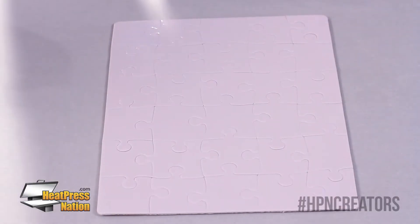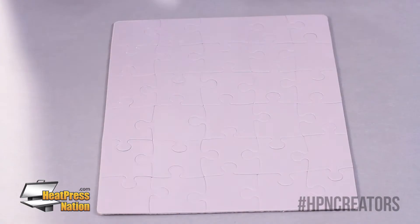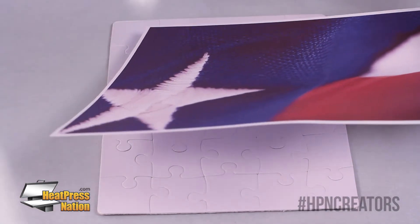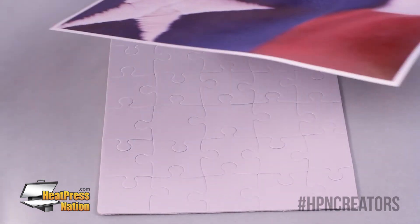Alright, here we have our sublimation puzzle and our transfer. For this application we're going to go ahead and use our spray adhesive instead of tape. We're going to start by putting a light coat on there just like that.